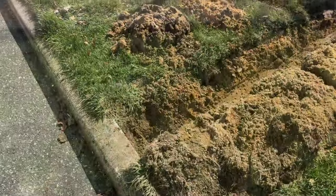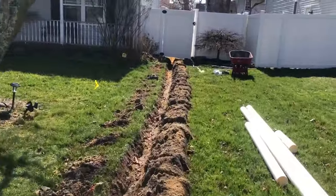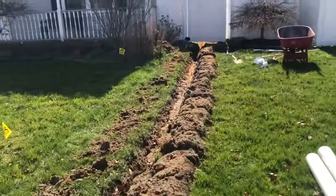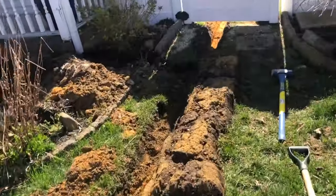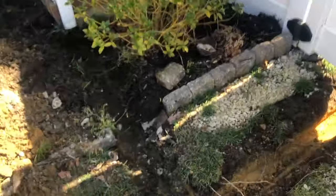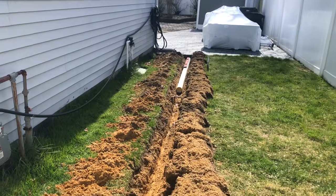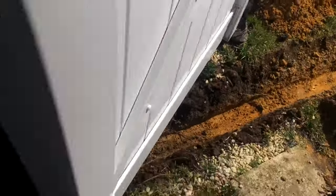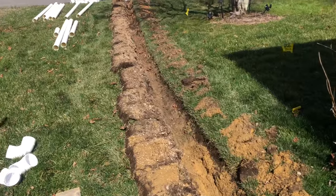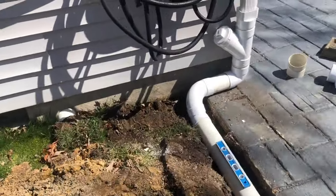Let's get started. Now I have it all completely dug out. To the front we've got what we hope is our grade. Had to break through some concrete up here, but other than that everything went okay. We're going to be going under the sprinkler line — not going to pipe it — and making sure I have the grade 100%.